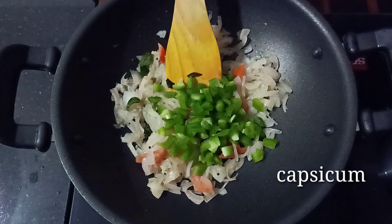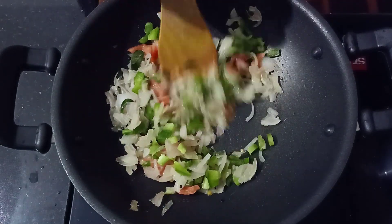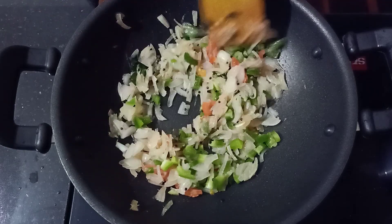You can use a little capsicum. Capsicum is optional — you can use capsicum if you like, then you can use it.